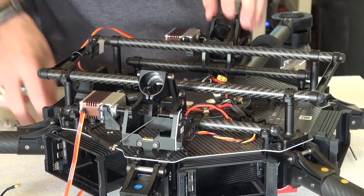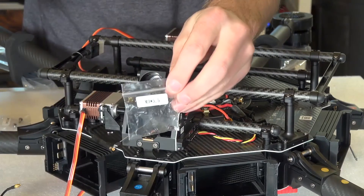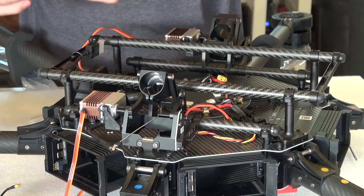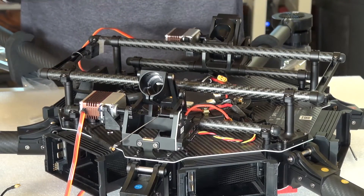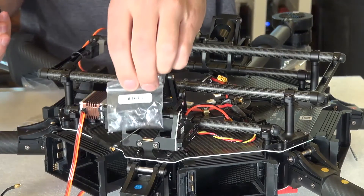That's the landing gear modules done. You should be left with two extra M3 by 5.5s, two extra M3 by 6.5s, and two extra M3 by 8.5s.